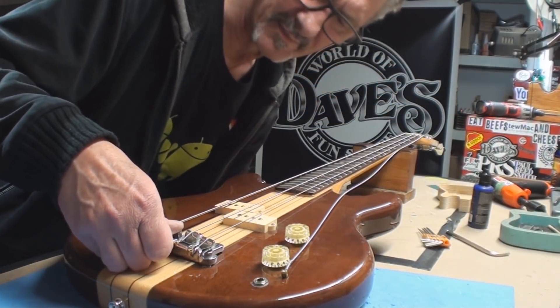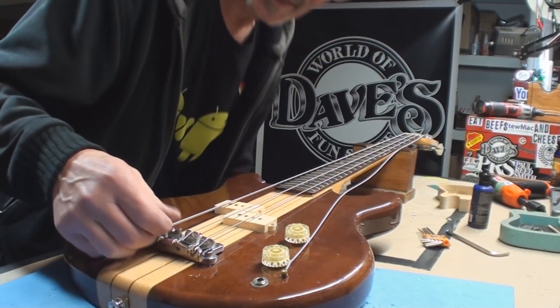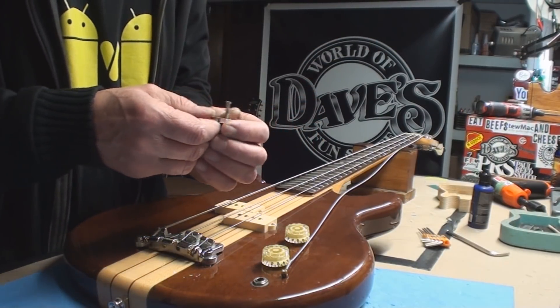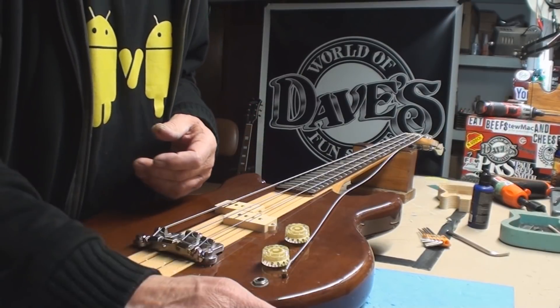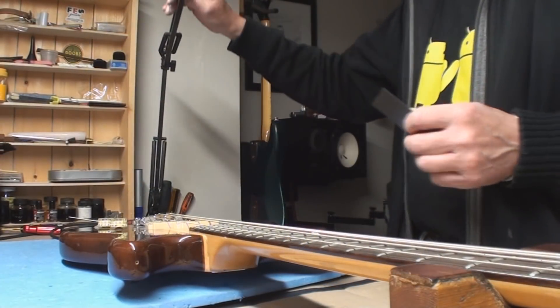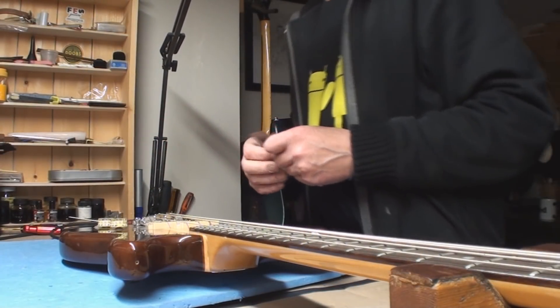We'll get maybe a thirty-second off by taking some material off the bottom, and then we'll do the rest with a slotting file. Okay, I got down and dirty with the belt sander.